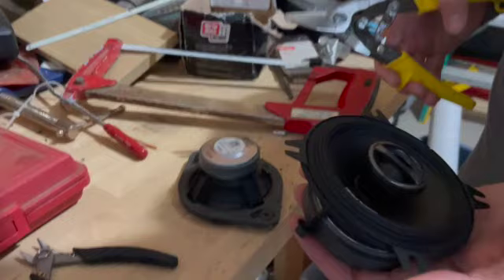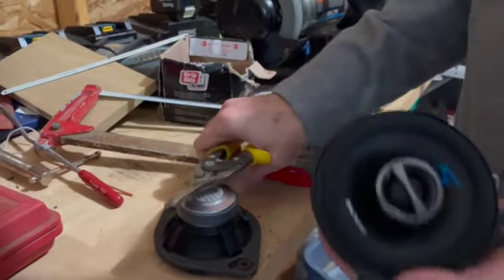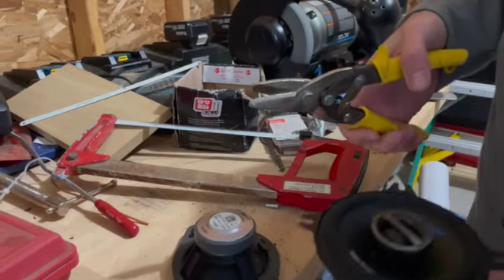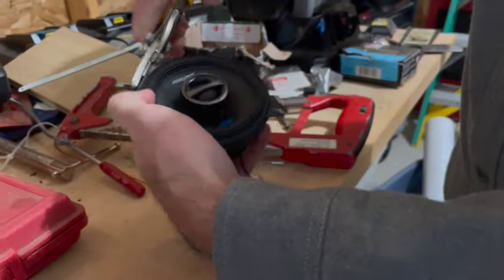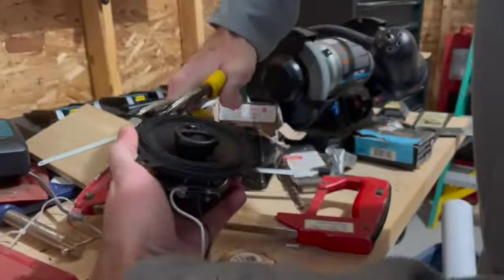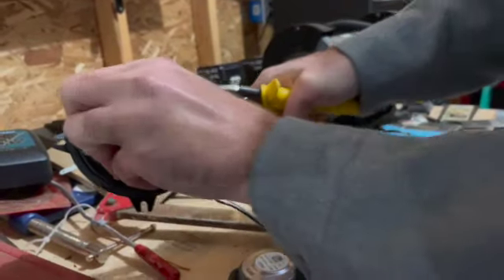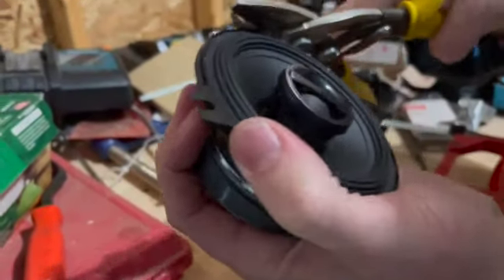These Alpine speakers are deeper and have four flanges instead of two compared to the factory speaker. To make installation a little easier, we're going to take a couple of the tabs off with tin snips. Make sure you don't lose those tabs — they can stick to the magnet — and do the same on the opposite side.